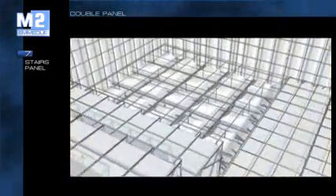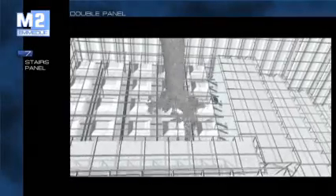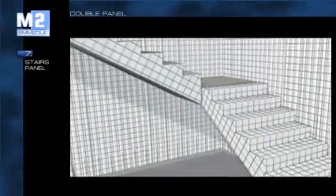Composed of landings and flights, the staircase panel is supplied ready for cladding and does not require further interventions for the creation of steps. Its solidity is assured by the reinforcement cast on site, further to its own galvanized steel mesh covering.